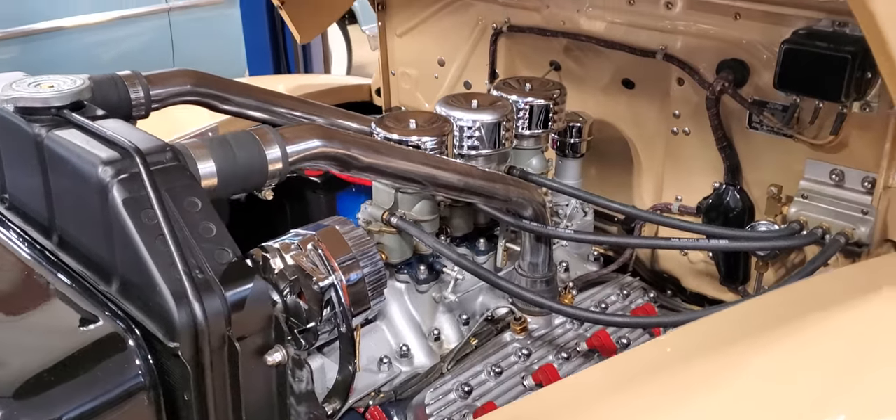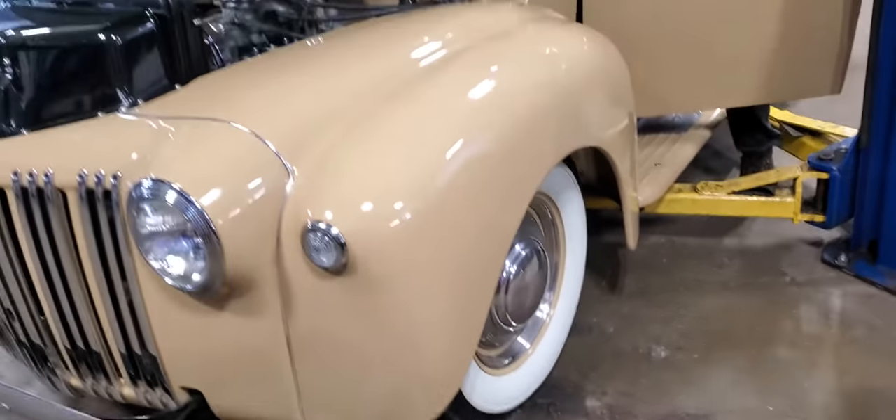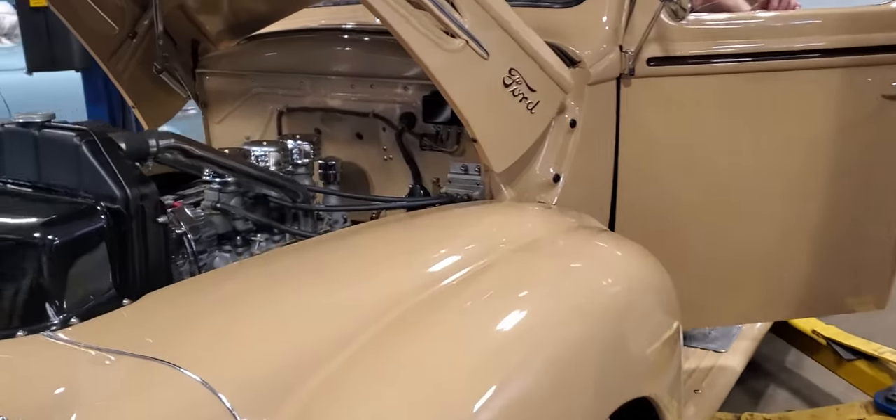Hey, Roland Cassidy of Carroll Street Classics. We're back at you with this 1946 Ford pickup truck. Ray's going to start it up for us. We're going to service the carburetors on this thing.